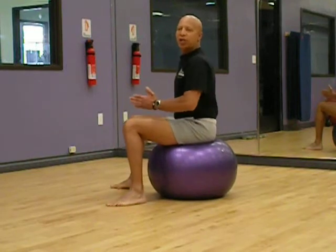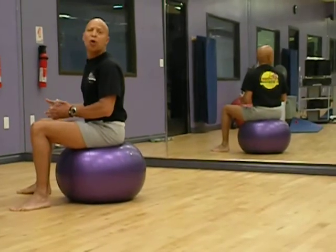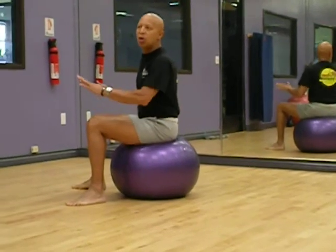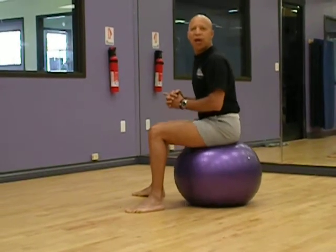I've turned sideways to give you this viewpoint. Hopefully you've been working on the ball a little bit, and you're comfortable and stable. We want to start right in the center of the ball, in an area where you feel comfortable bouncing up and down.